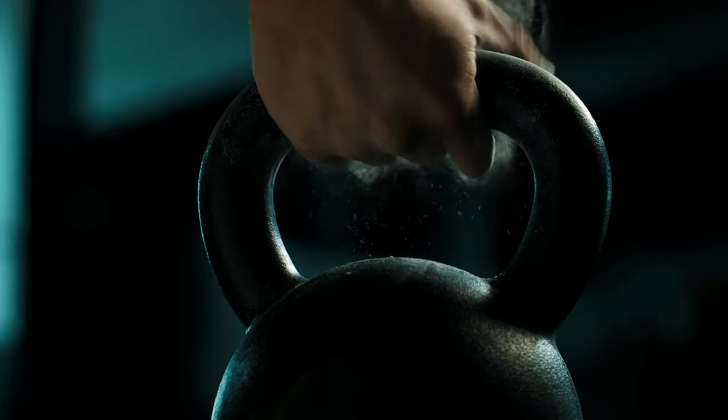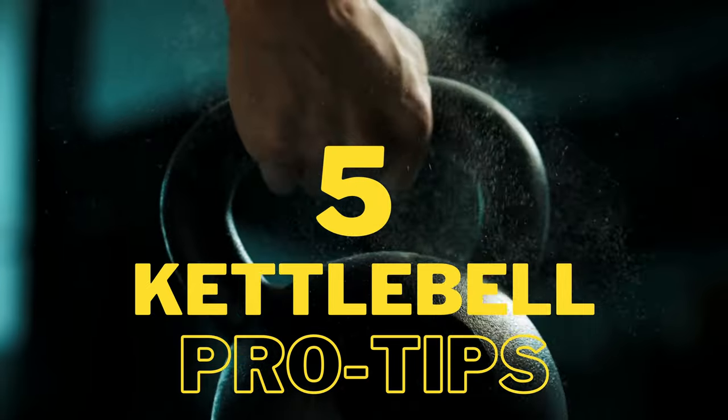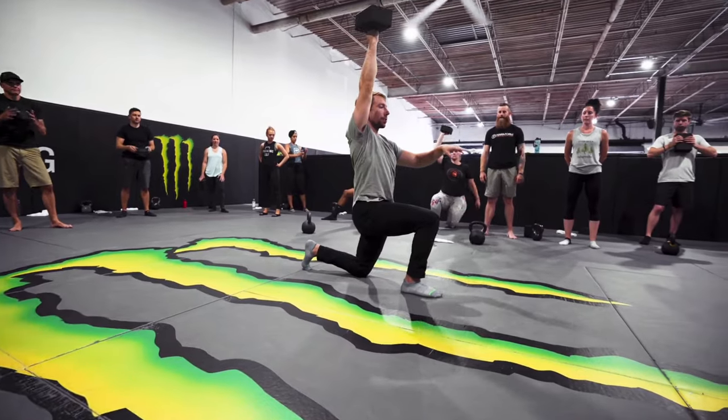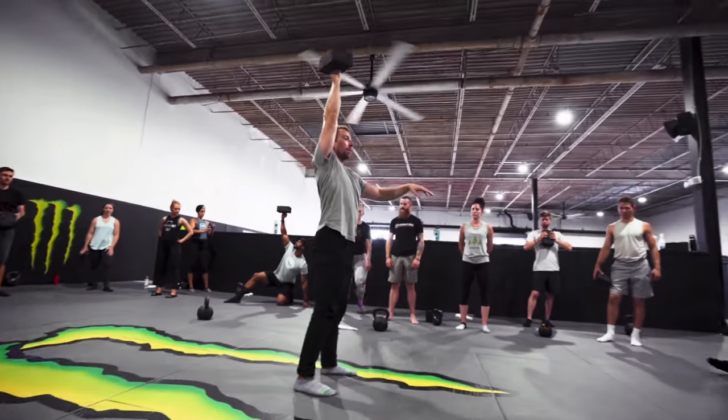Hey, Zach here, and in today's video I'm going to reveal my top five pro tips for kettlebell training that I've collected from leading thousands of training sessions with clients across all fitness levels. These are simple technique tweaks you can start using today to increase your strength, power, and results with the basic kettlebell exercises you already know and use.